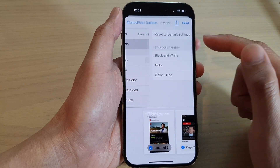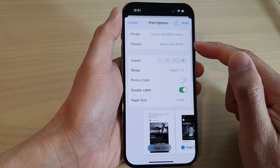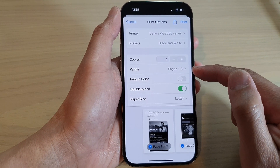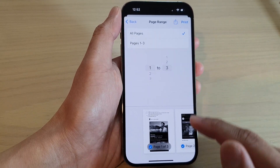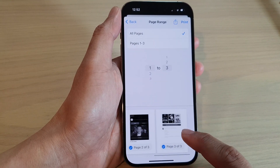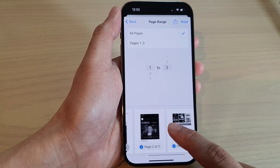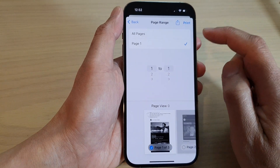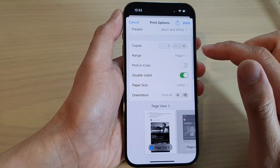Next, you can choose a preset — black and white or color. I'm going to choose black and white. Then you can choose the number of copies and the page range — so which pages do you want to print, from 1 to 3. You can look at the page previews down here. You can choose to print all of them, or maybe just pages 1 to 2, or just the first page only. Then tap on the back key.